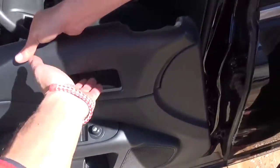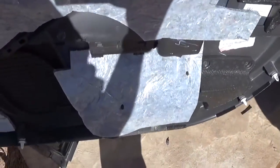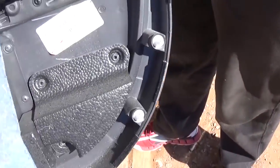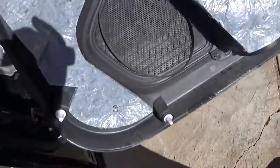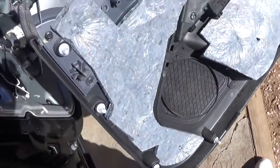Now let us show you exactly where the clips are on the back so you know what to expect. You can see one right there, two in the corner, two more on top, two right there — and that's the screw right there — and three on the side.